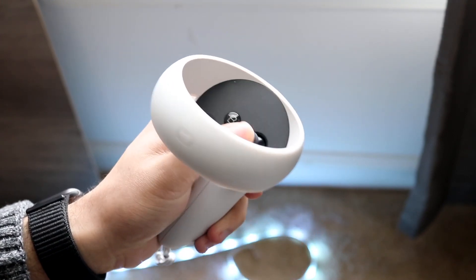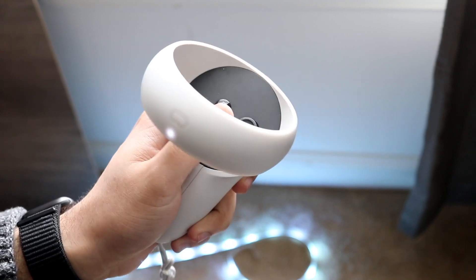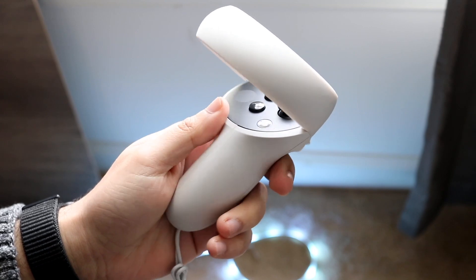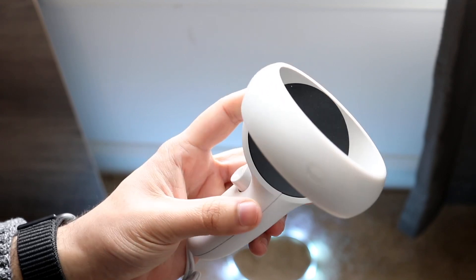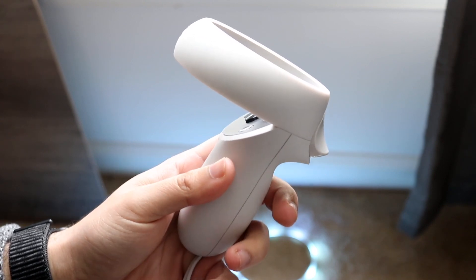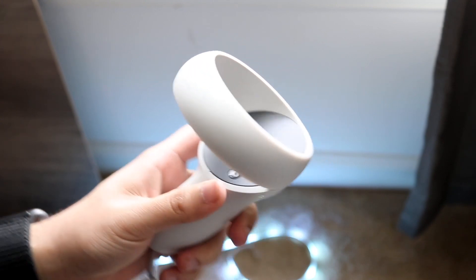Another thing you can do is move the buttons around too, and if none of the buttons you seem to be clicking are turning on this specific light, then that does mean the battery you have is faulty and you're going to have to get that replaced. So that's pretty much the main way to double check and fix your Oculus Quest 2 controller if it's not working.